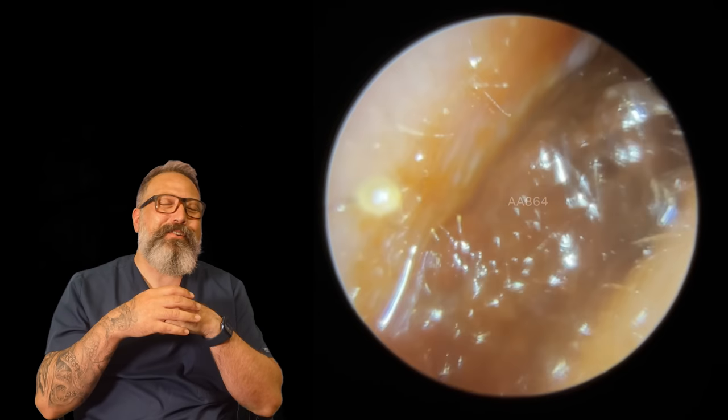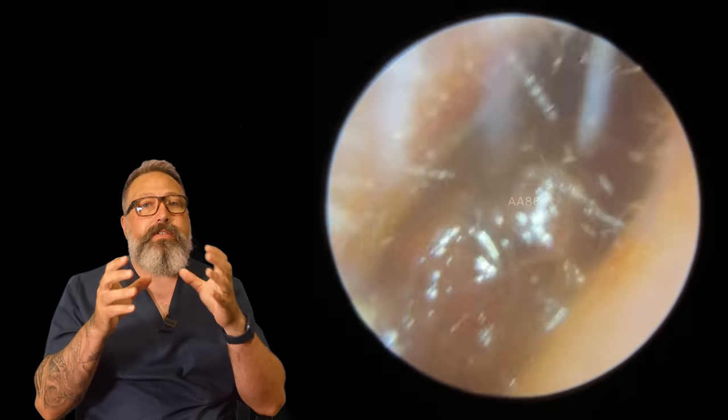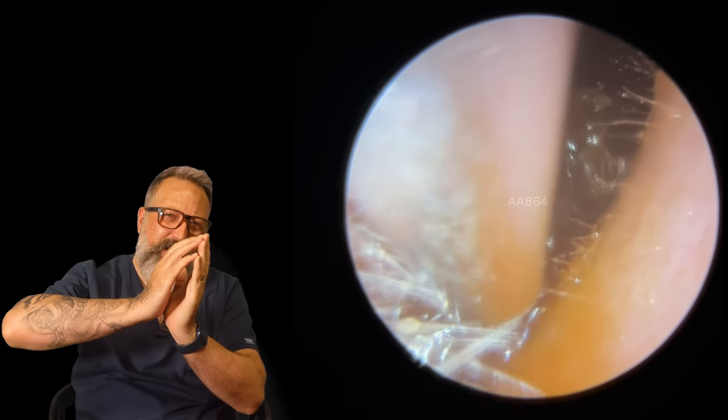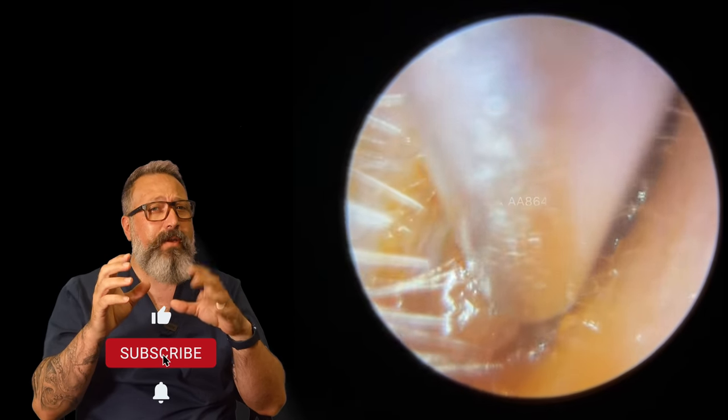Hi everybody, this is Rhys Barber from Audiology Associates. Thanks very much for watching our ear wax removal video today. What you can see here, we've got quite a narrow ear canal that sort of narrows and twists a little bit. That's quite common in ear canals.